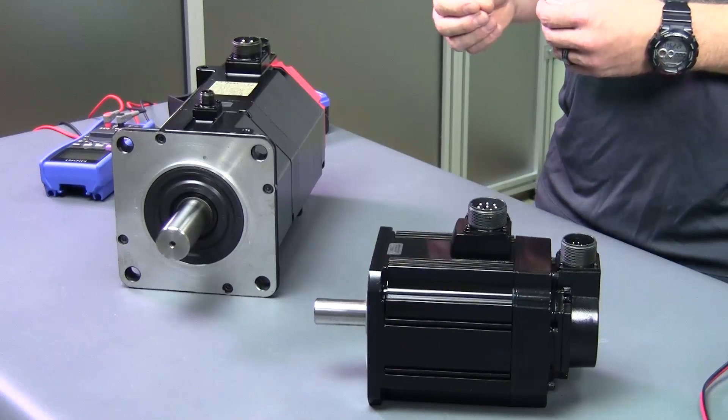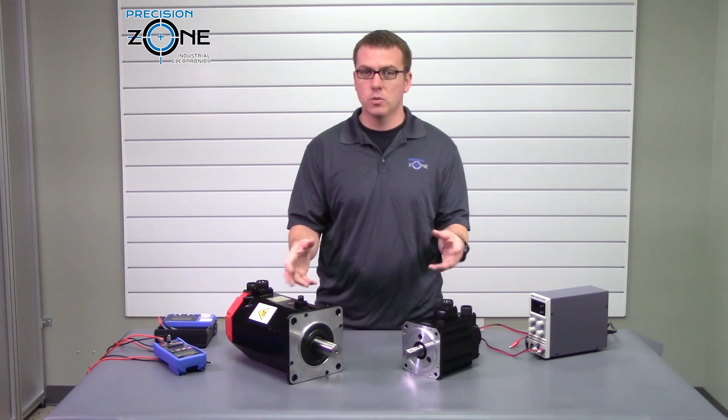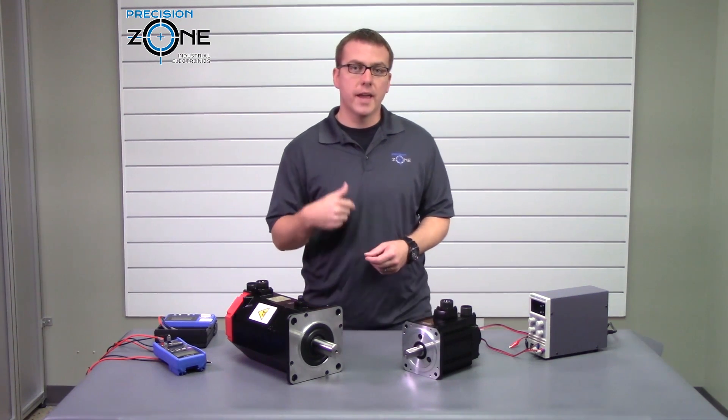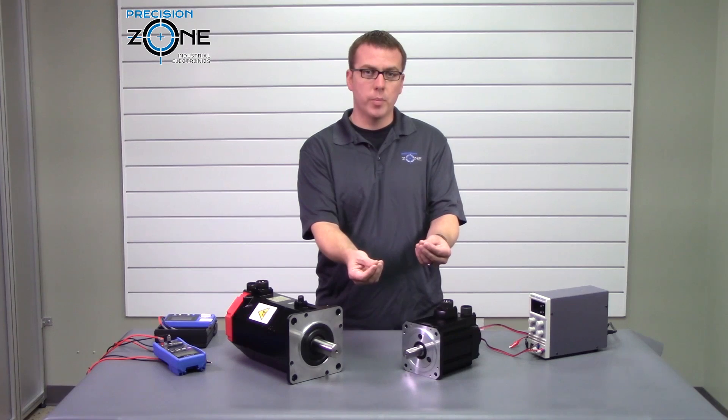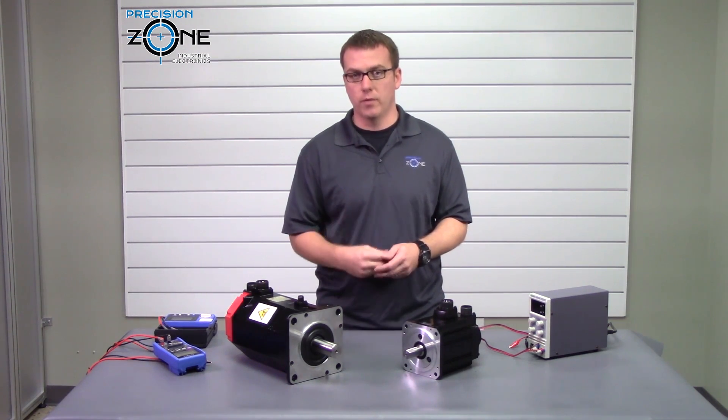Some brakes are polarized, meaning that positive and negative matter, but on these two they do not. Once you have the motor removed, apply voltage to the two coil pins — ideally the brake should release before the rated voltage.